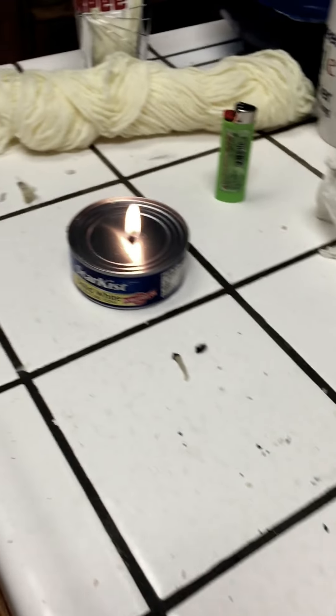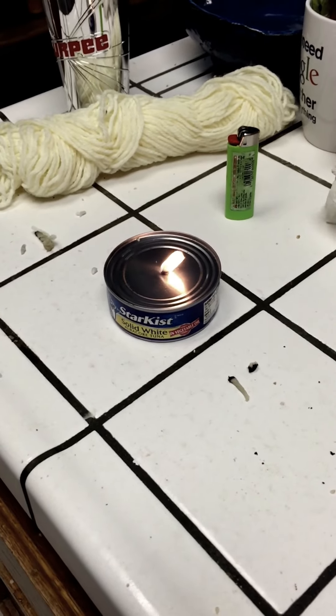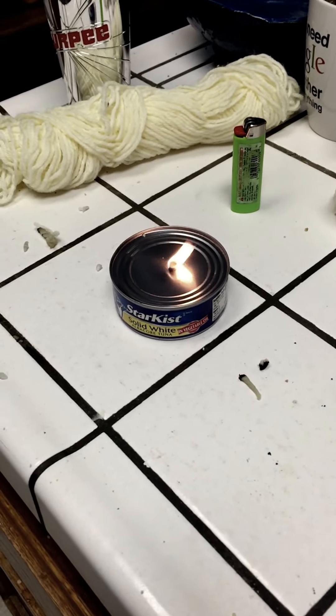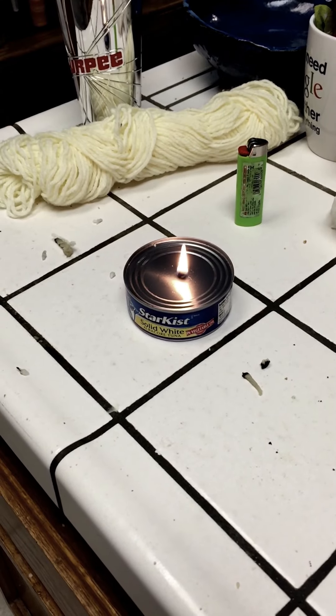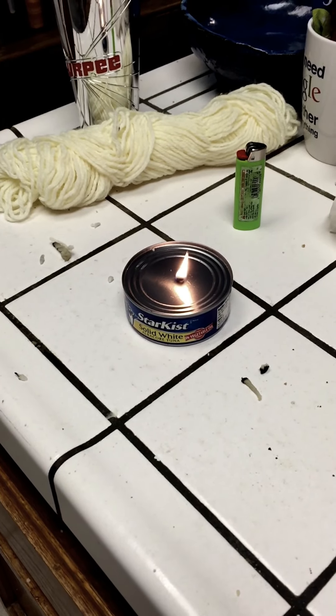What's nice about these candles is that they'll burn for a good 30 minutes or so, and then the tuna is still edible as soon as the candle goes out. So there you go — how to make an emergency candle out of a can of tuna and a napkin. Thank you, and please watch our other Instructables.